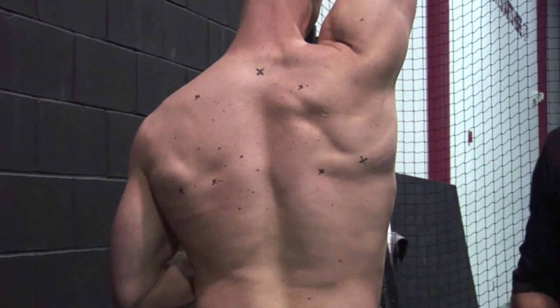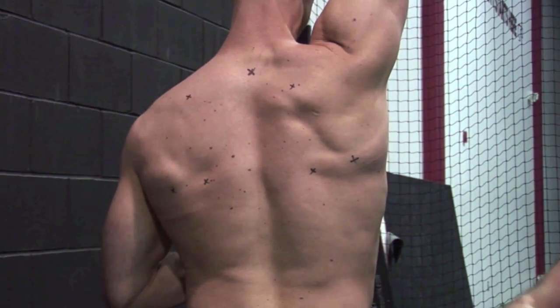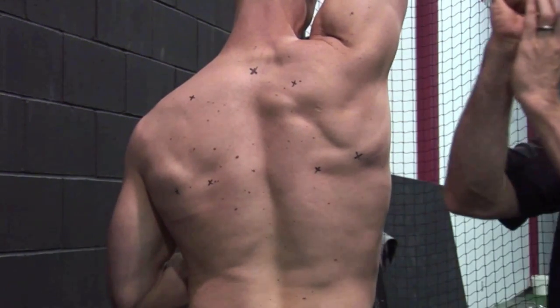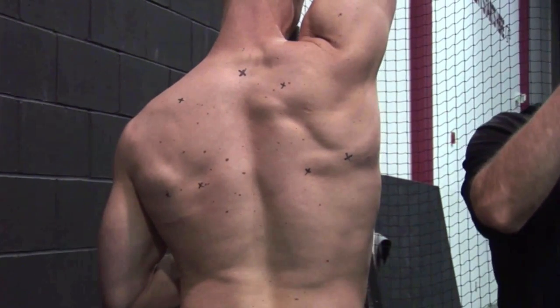Conventional logic would say we need to pack the shoulder with the lat. But if Tony cranks down with the lat, he's going to go into more downward rotation and more depression, and the ball is going to sit too high relative to the socket.